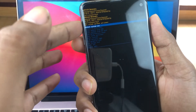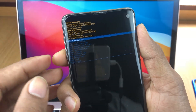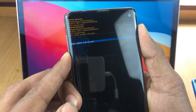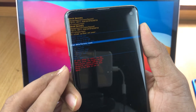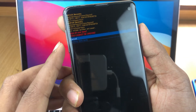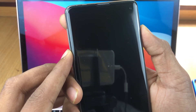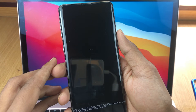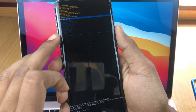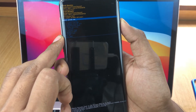This is the recovery reset menu. Press the volume down button to select 'Wipe Data / Factory Reset,' then press the power button to confirm. Press volume down again and confirm with the power button. The data is now cleared — select 'Reboot the System' and press the power button.